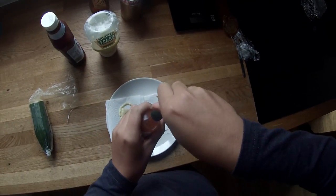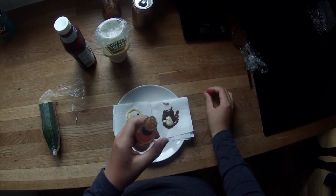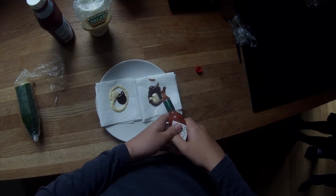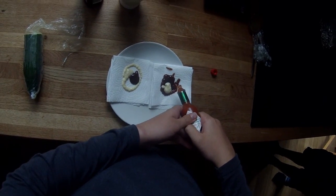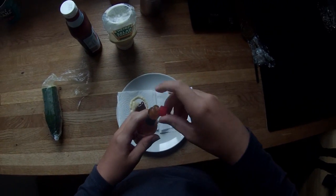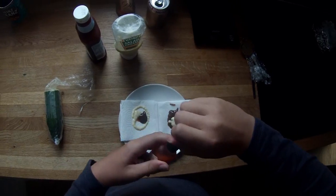Now let's add the hot sauce. Tastes nice, trust me. Even though I haven't tried it before. So don't trust me. Come on. That should do. That looks healthy.